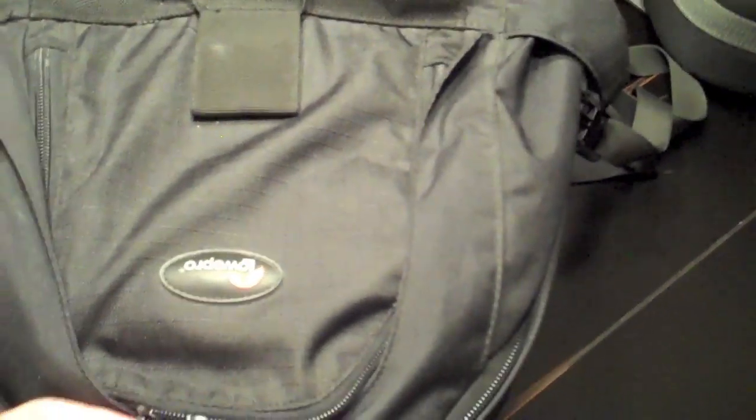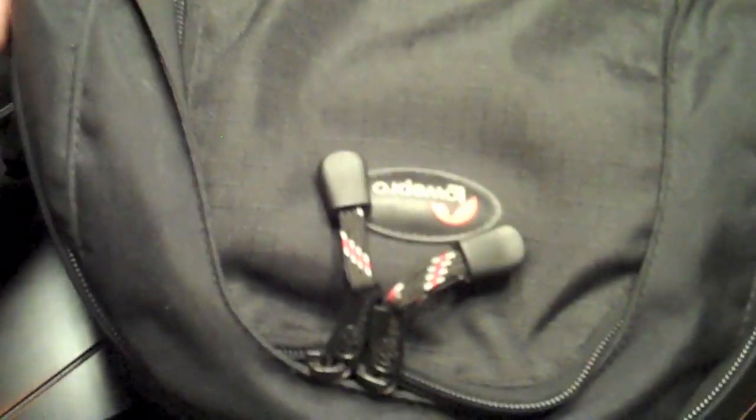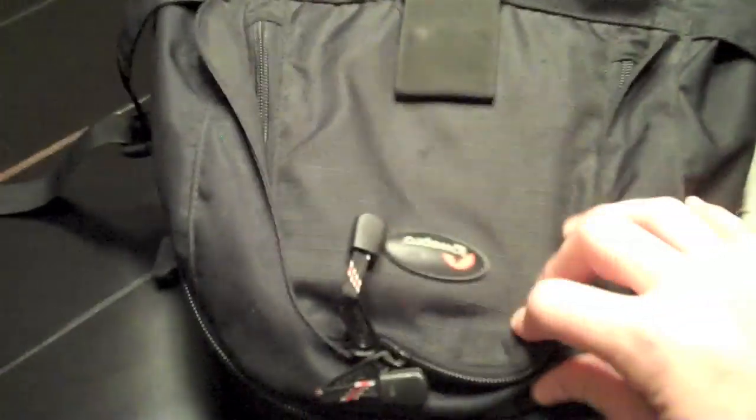Now let's take a look inside the big bag. This is the Lowepro Mini Trekker and it works really well, especially for traveling — it's easy to carry on in overhead compartments. I don't like to check any of my photography equipment, other than maybe a tripod, just because I don't want any of my equipment getting damaged by baggage handlers.